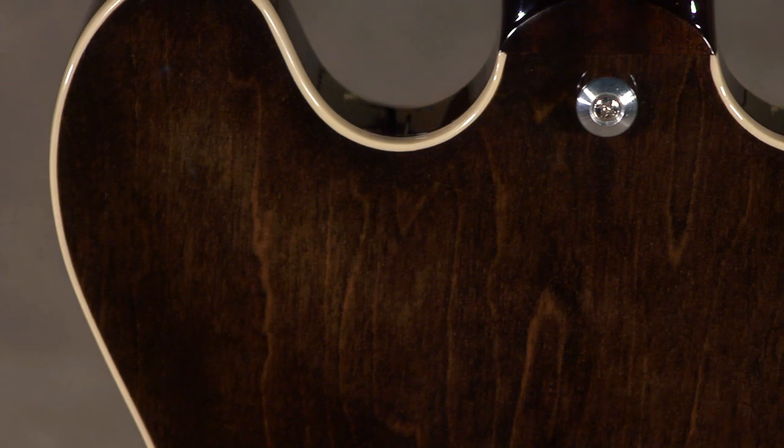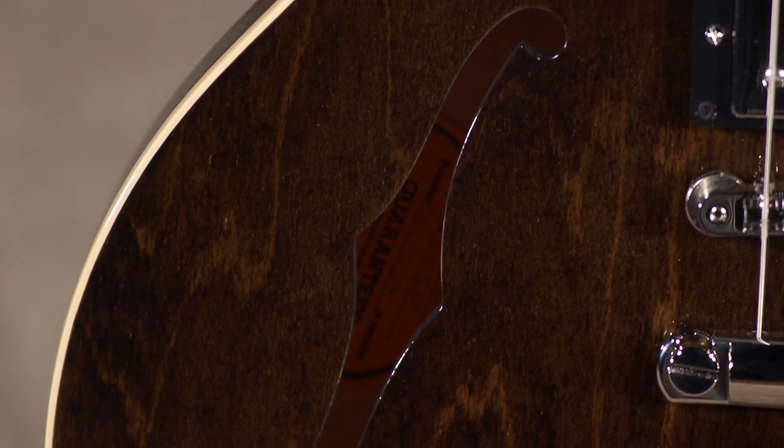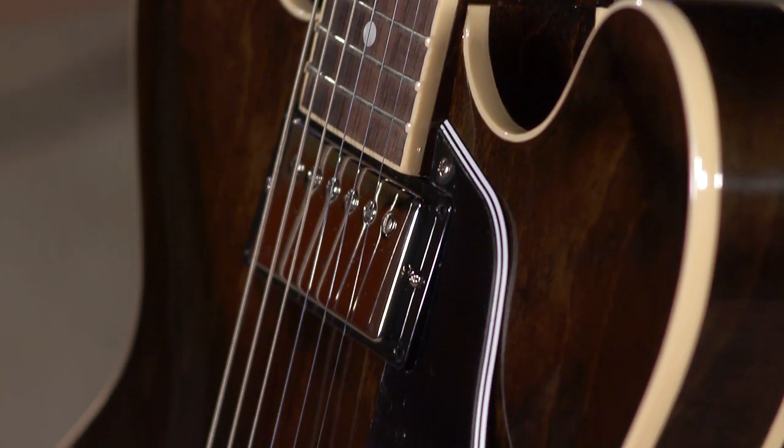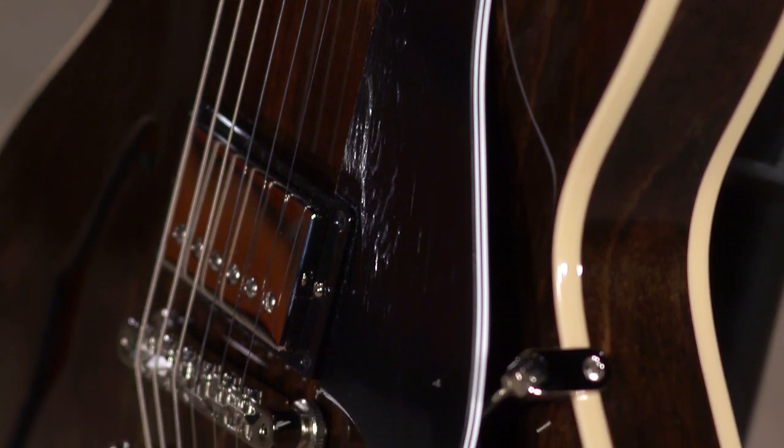Overall, this is a great guitar. This is finished in a 70s walnut nitro — it is absolutely beautiful. Body is typical 335 construction: three-ply maple, poplar, and maple on the top, back, and sides, with binding on front and back.